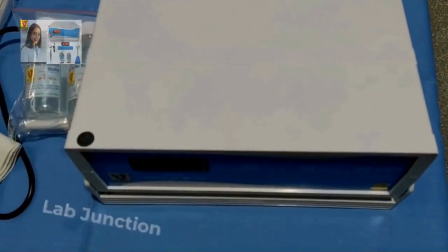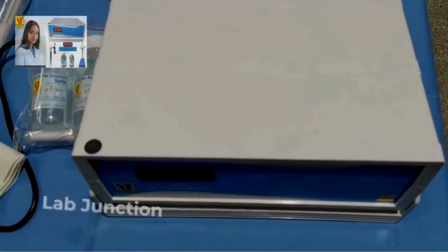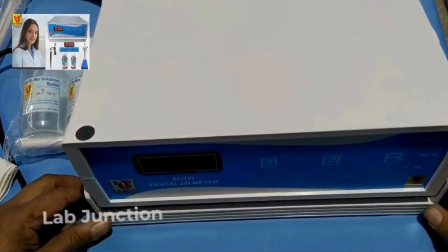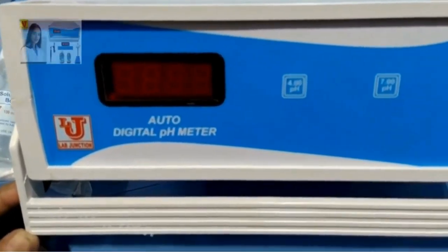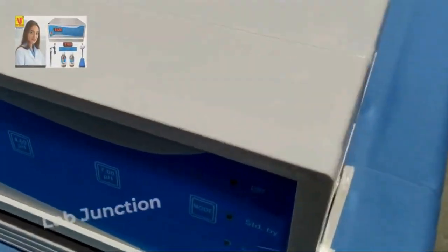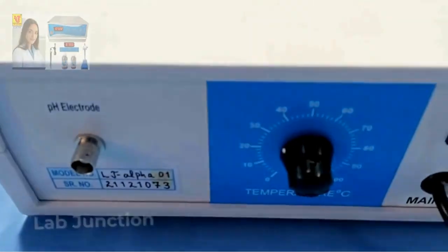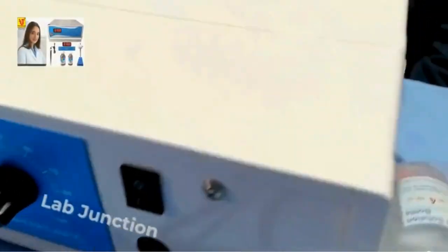Lab Junction's Auto Digital pH meter model LjAlpha01. This is our main instrument — here is the front view, side views, back view, and again the side view.